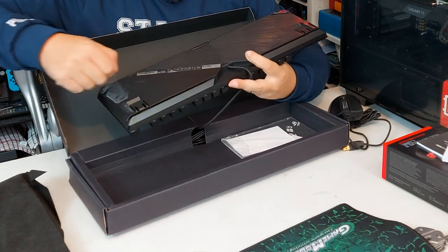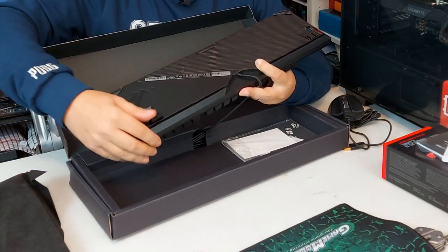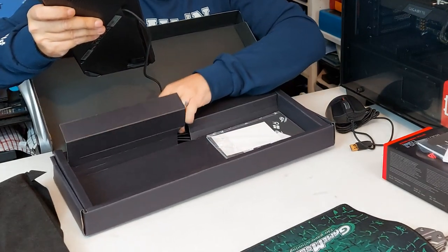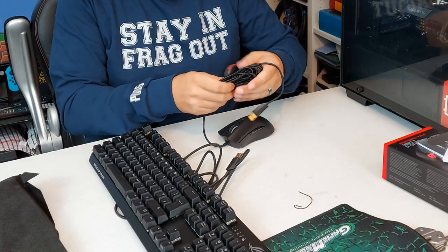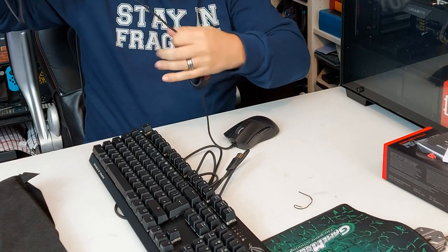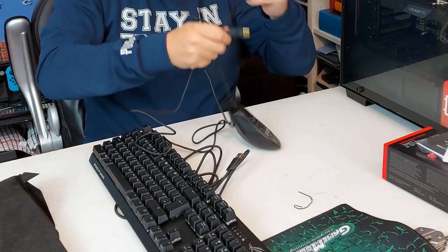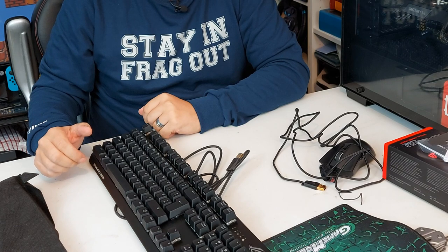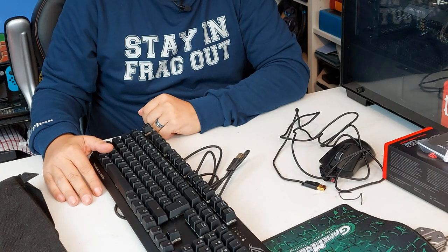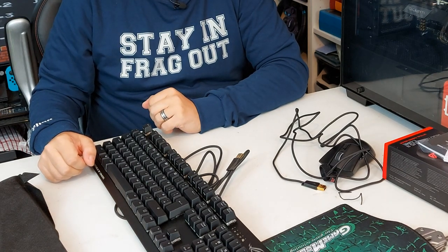The ROG logo there under another protective coating, and you have your legs as usual — you can raise it or lower it — and a braided cable, just like the mouse. Some people don't like braided cables but I quite like them. The cable length is fine; I have my PC up on the desk anyway so it's not too much of a bother. Now we have to wire everything up. We've got a spare 4K tele and we'll wire this up, see if it'll post, see if it'll boot, get in the BIOS, check these all work, see the RGB light up nicely. We'll get some close-ups and get it into Windows 10.